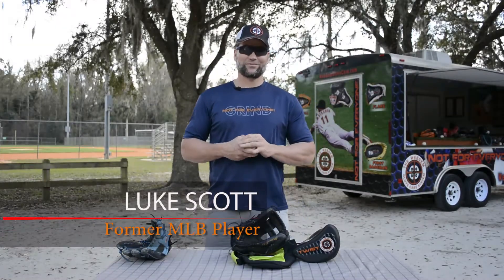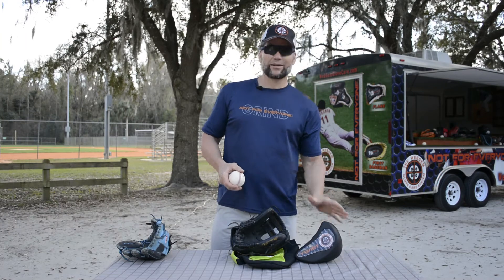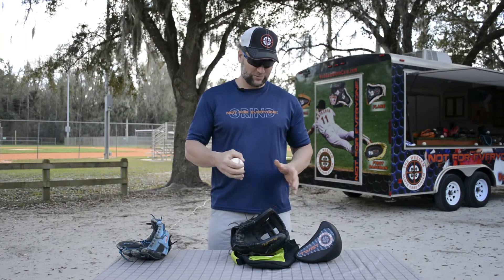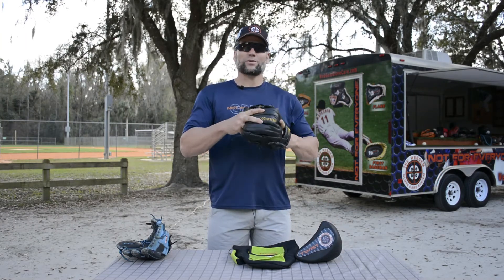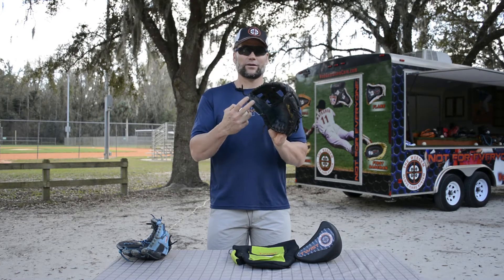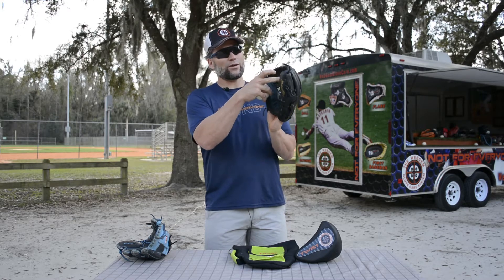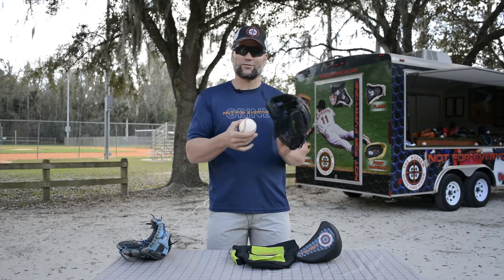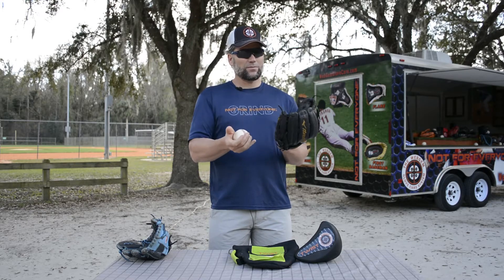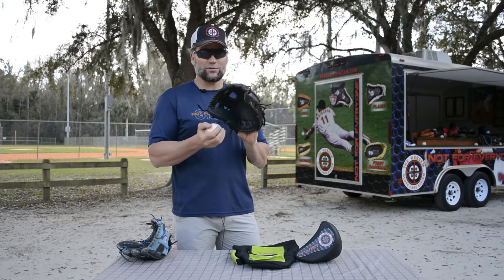Hi, I'm Luke Scott with Webgem and this is a description of our twist form and its benefits over the other forms. The twist form is kind of a hybrid between the roll and the flare. The thumb flares out creating a greater area for the ball to be funneled into that nicely formed pocket that the form creates, but the rolling of the pinky creates an interesting aspect of this form.